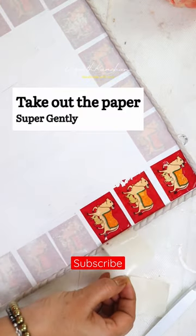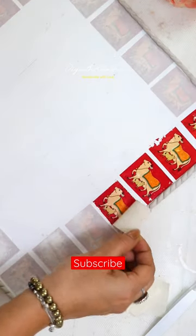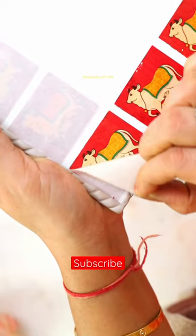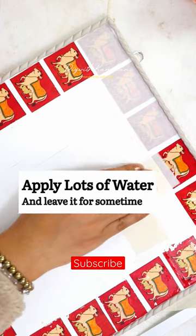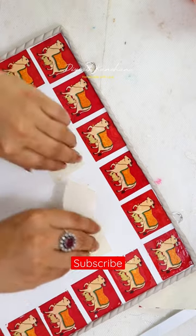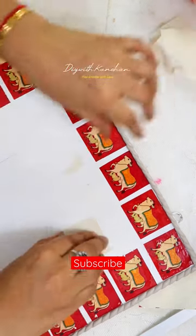First, take the back paper from the transfer sheet. Don't press it very often, because the design is also coming together. You have to be very careful while doing this particular process.